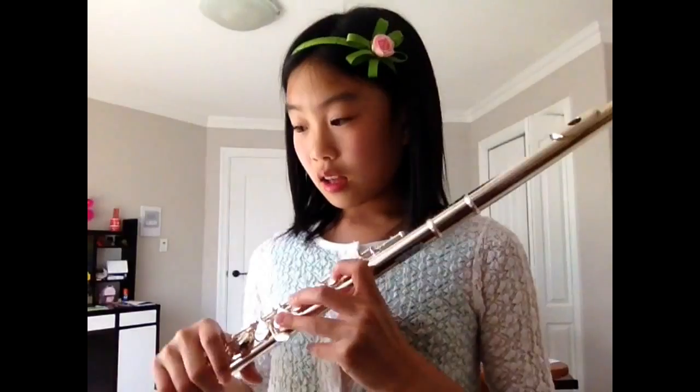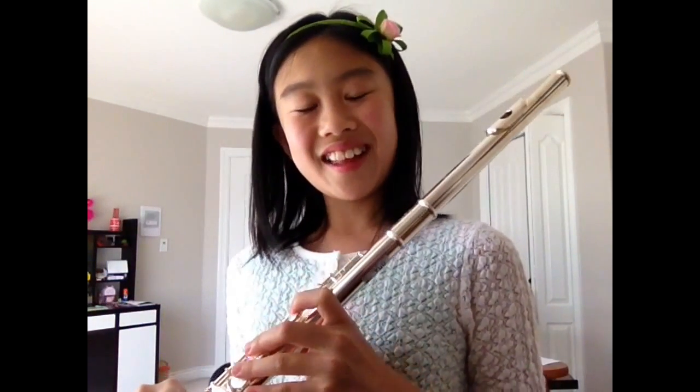We'll see you on the next video — the real next video — where you'll be learning your C and Ds. Bye! Oh wait, just a sec — always remember to practice. Practice makes perfect!